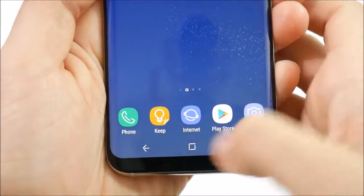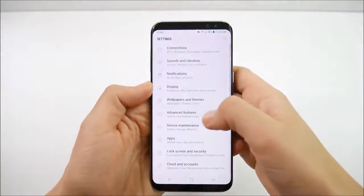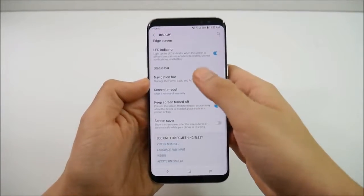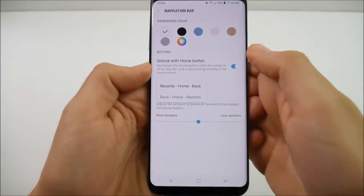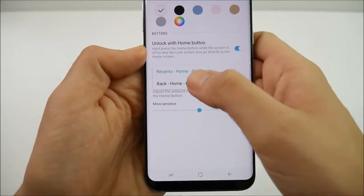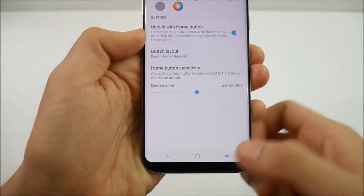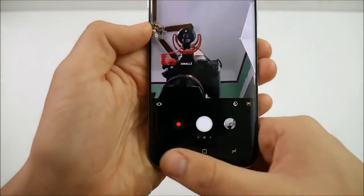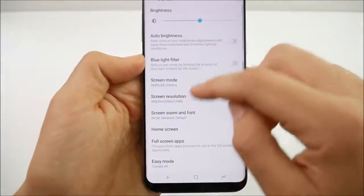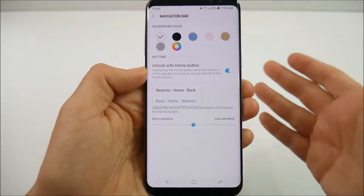Number 8: you have the ability to rearrange the soft keys. Go into settings, then display, then navigation bar settings. Scroll down to button layout and you can change from back to recent keys, and from home to recent keys. The buttons on the outer edges switch around so you can put your multitasking tray on whichever side you prefer, easily by going into settings, display, navigation bar, and button layout.